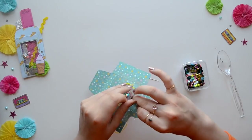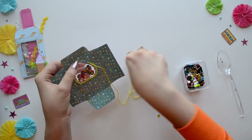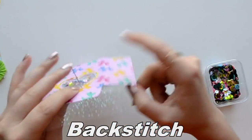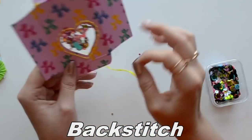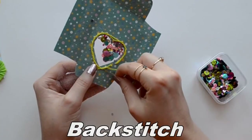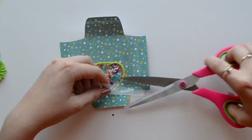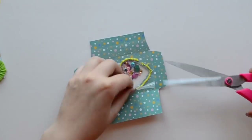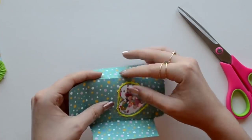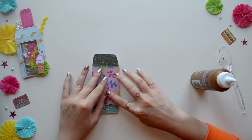Once you go halfway around your heart, use your favorite sequin mix to fill it up between the two layers, then finish your back stitch. If you're struggling with the back stitch, I'll leave a link to a tutorial that can help you in the description. Once you're done with your back stitch, just make a few knots on the back — I always like to go through some of the previous stitches and create slip knots. Then you're just going to cut off the excess tulle and plastic, and glue it together using tacky glue.